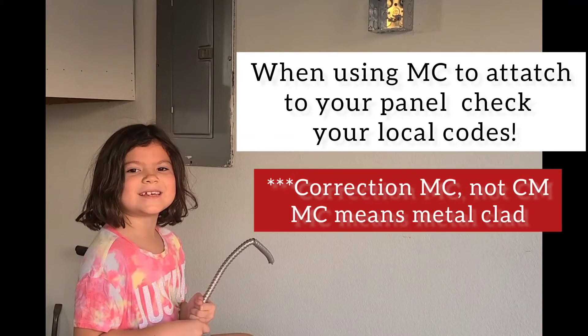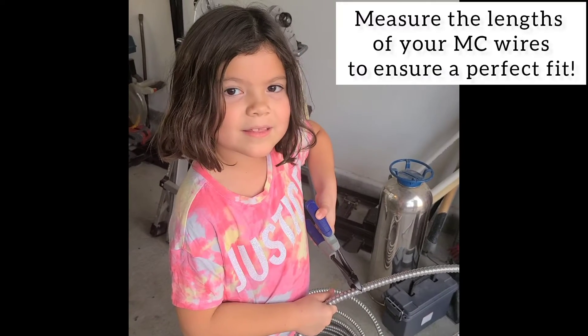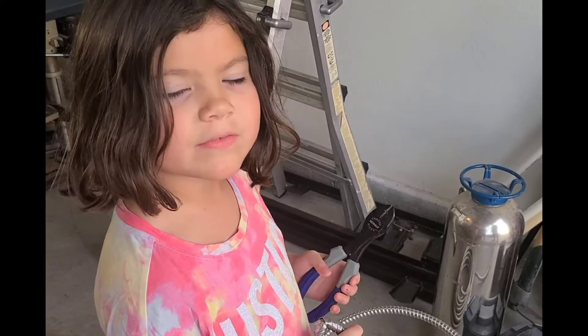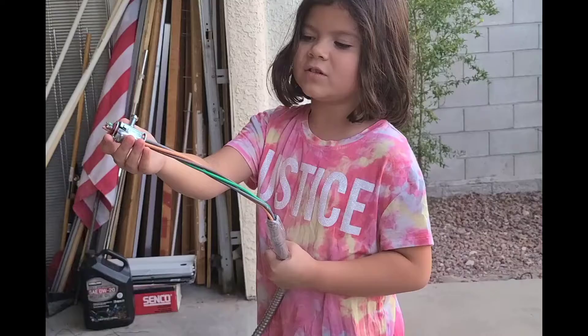When running conduit to the panel, make sure to check your local codes. Measure your length and make sure you have enough to go into the box. First you have to bend it with your conduit bender, and then you can cut it with your cutters.